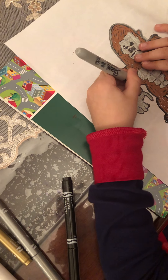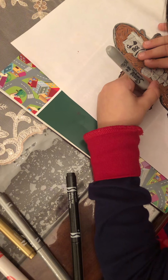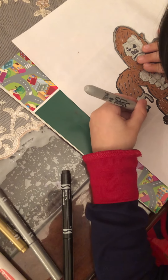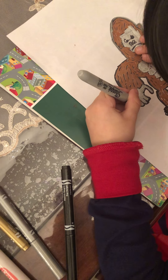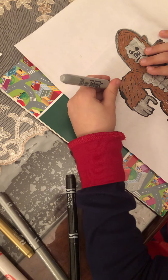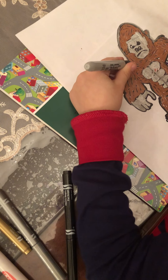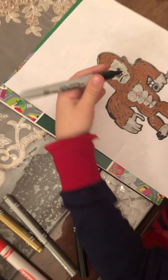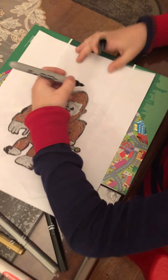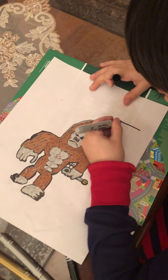If you don't want to trace it, that's okay — it still looks like a gorilla. I don't want to do it right now, I think it looks cooler without it.